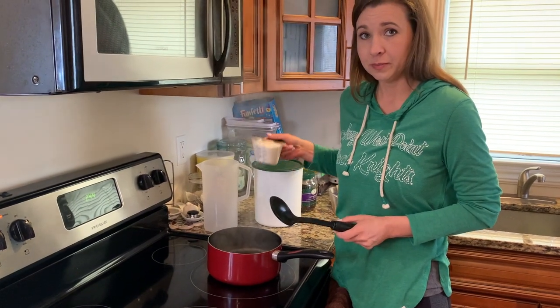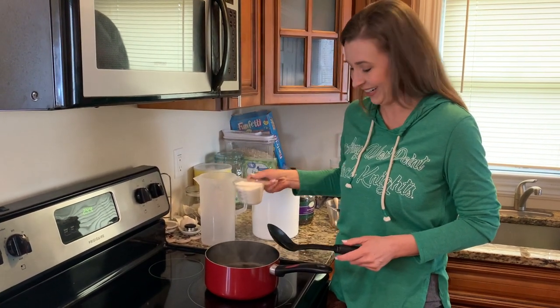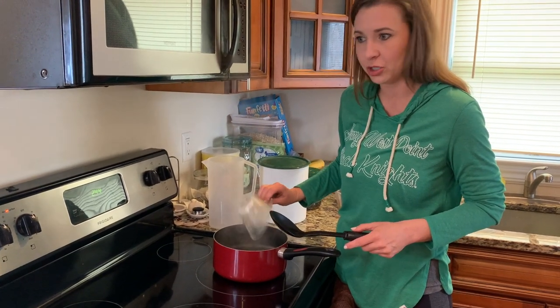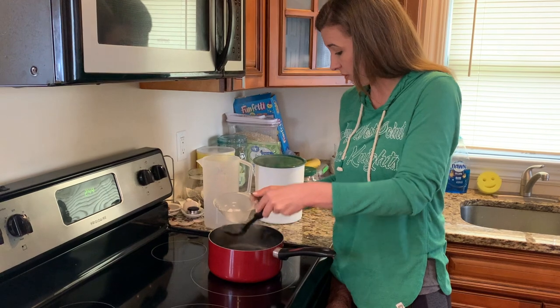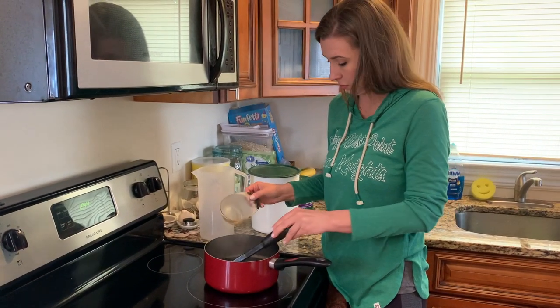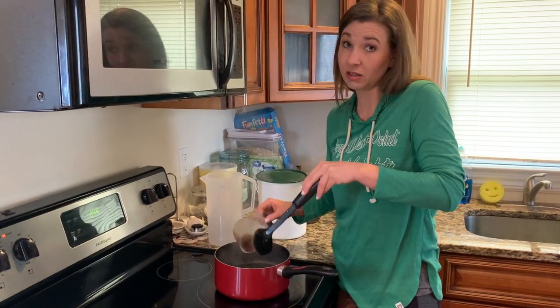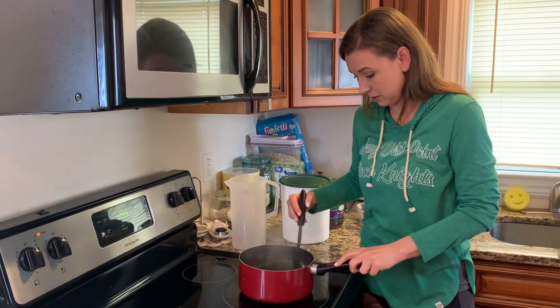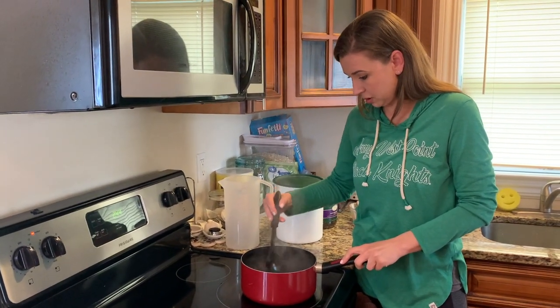I pour in the sugar — probably about a cup and a half, maybe more. I texted my sister to confirm — I just remember it was always six scoops growing up. That is a lot of sugar.